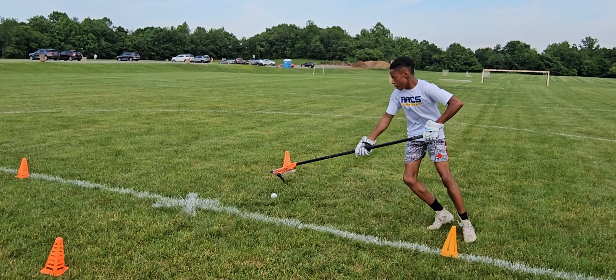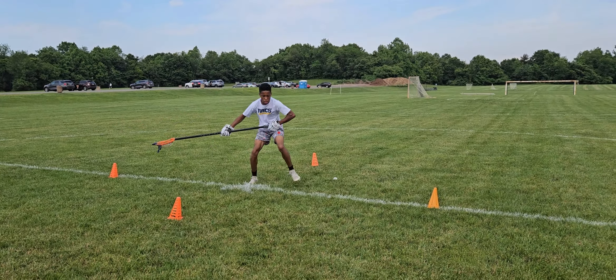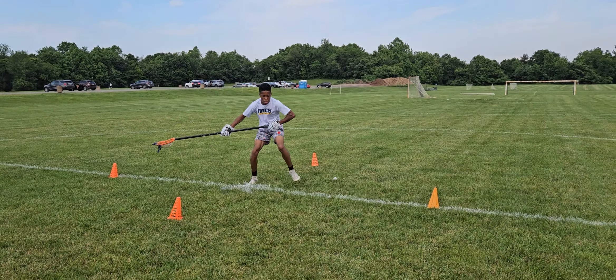We wanted to create live situations and reactions to certain opponents, which you will see with the cones and him moving in various places. The goal was to fatigue the lower body musculature and to help him react in a semi-creative environment, not knowing what the game will encompass.